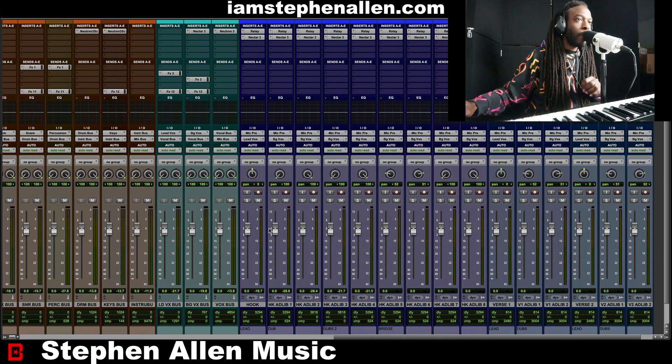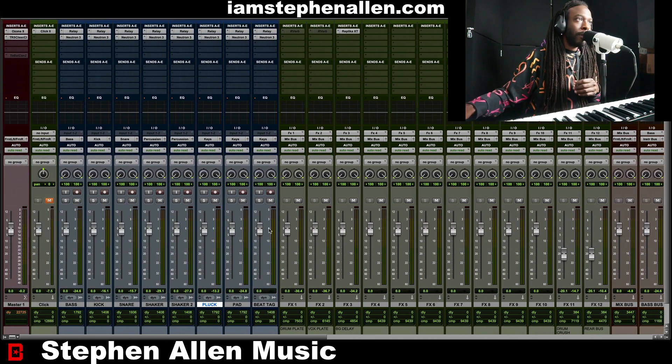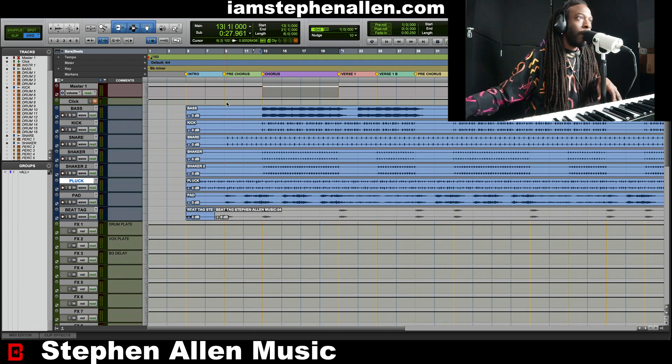A clean vocal — clean vocals going in — and then the rest is just the vibes. So if you have any questions, just let me know. But until next time, let's just go ahead and vibe out for a minute.